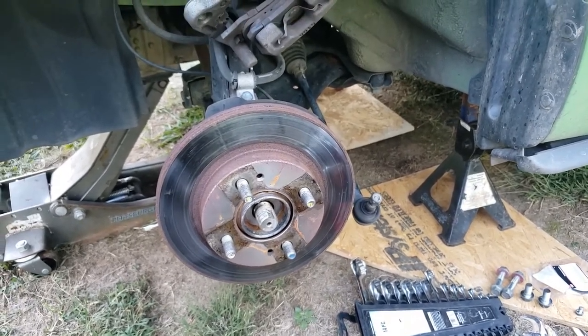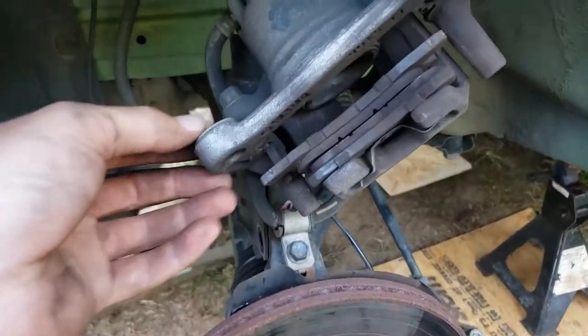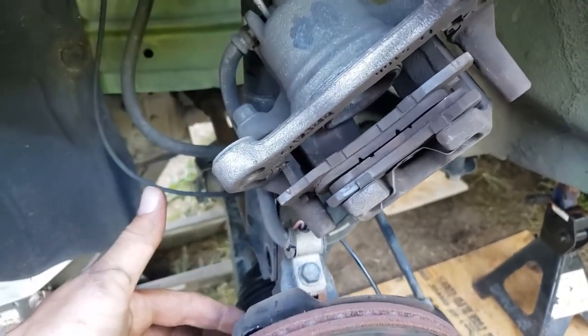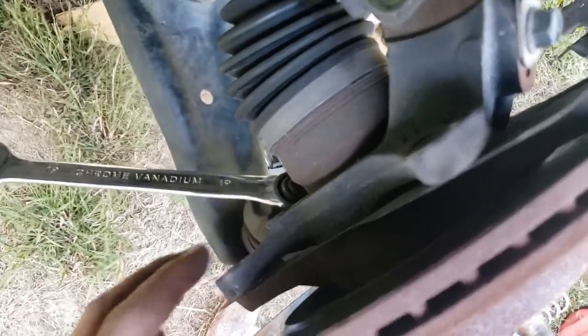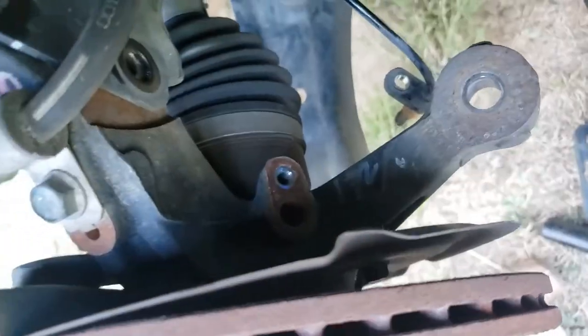Take the tire off, and then once you get the tire off you've got to take the brake caliper off. There are two bolts on the back of that - you can see them right there and right there. I took those off, and then you've got to take the speedo sensor off, which is right there. That was easy.